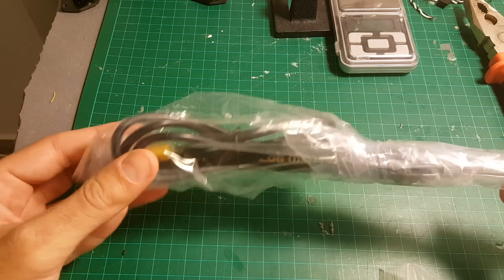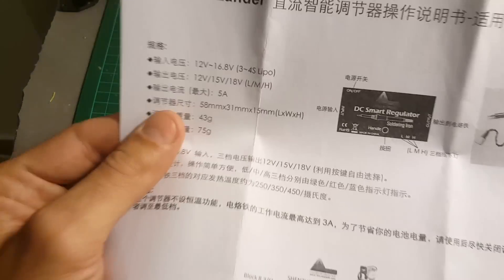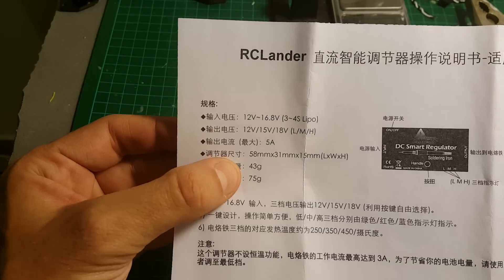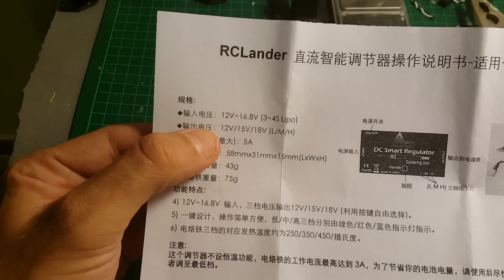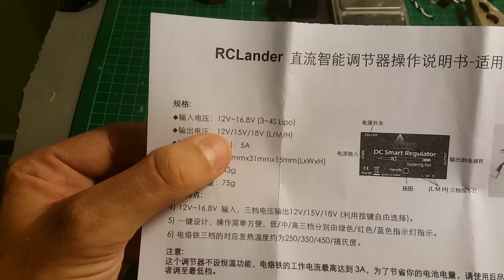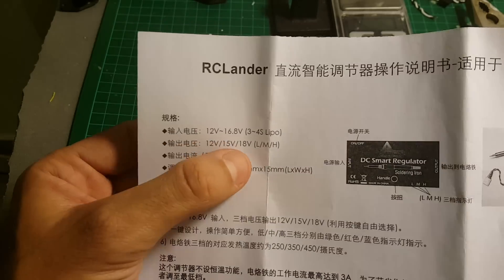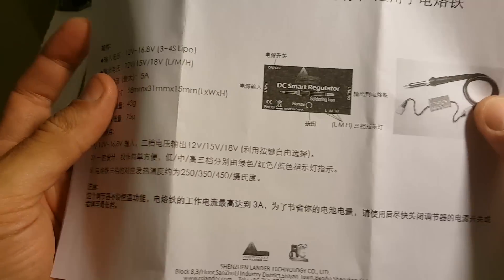Inside we're getting the soldering iron itself, the regulator, and a small instruction sheet that doesn't say much. The weight of the regulator is 43 grams, the weight of the soldering iron is 75 grams. There are three temperature modes — low, medium, and high — at 250, 350, and 450 degrees Celsius.